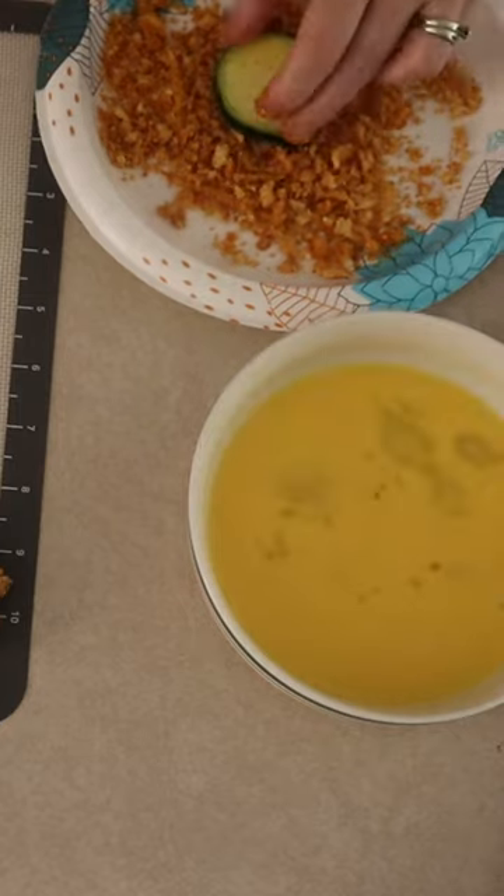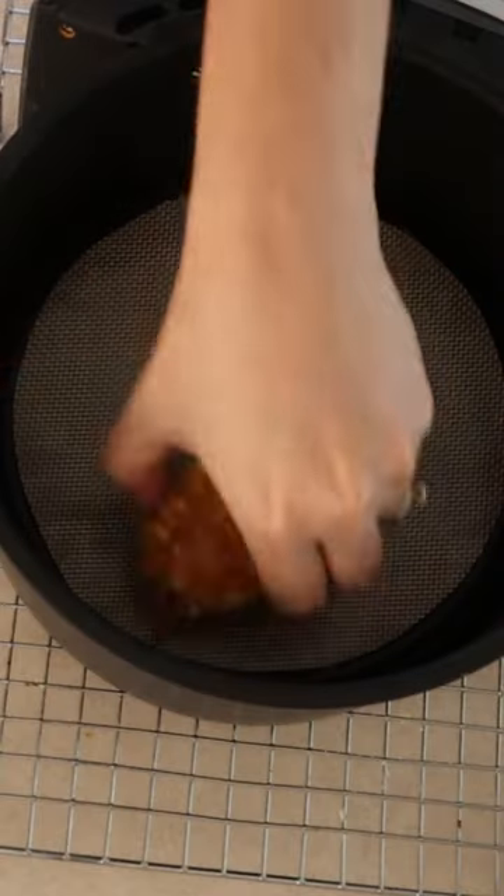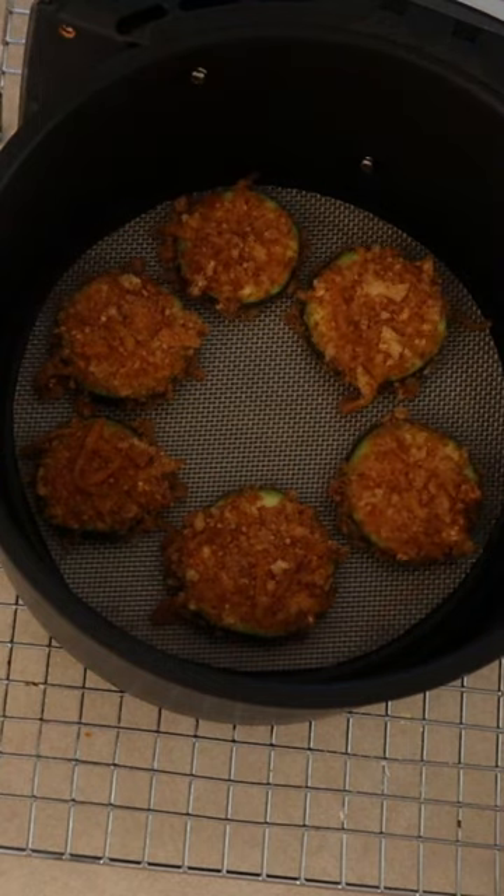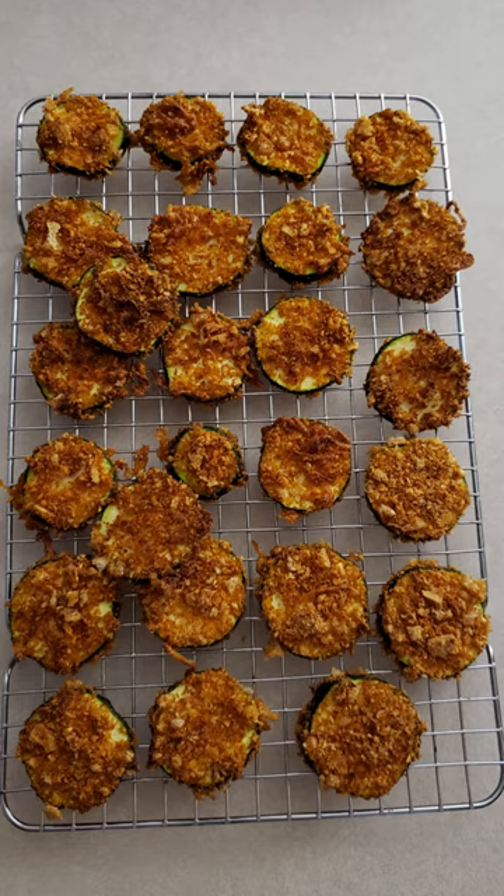As needed, add more of the dry mixture to the plate. Air fry at 375 degrees for 7 to 10 minutes or until the coating is crisp. Let the slices sit in the air fryer for 3 to 5 minutes before serving.